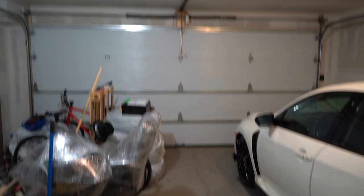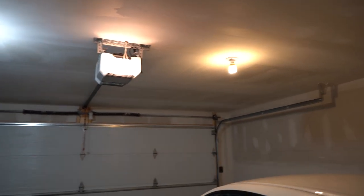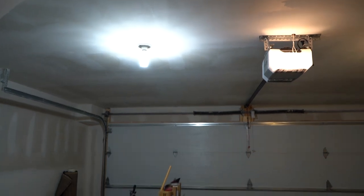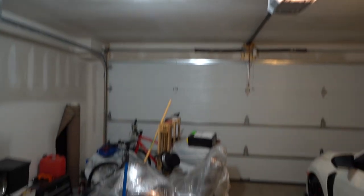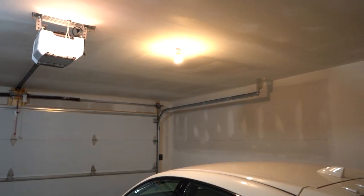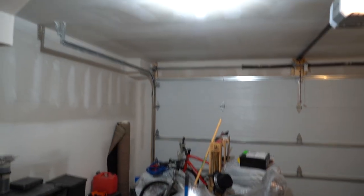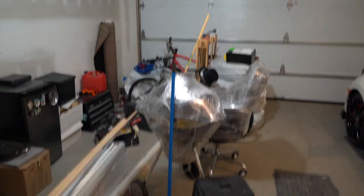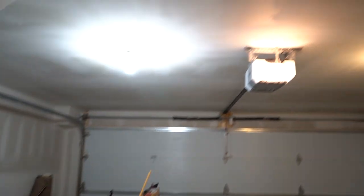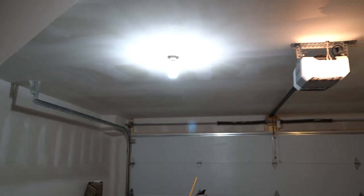All right guys, so here's the difference. I just installed one of them and you can see how much considerably brighter the garage already is. I left the other old one in there just temporarily, and I'm really curious to see what the effect's going to be for overall lighting. There are LEDs on the bottom of it as well that are projecting a lot of light straight down, plus you have a lot of light being shot at a 360-degree sort of angle.